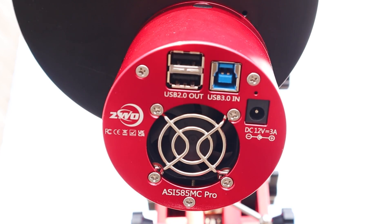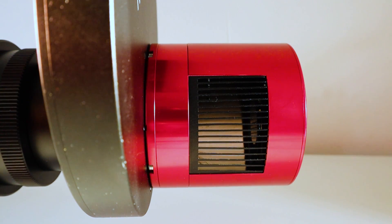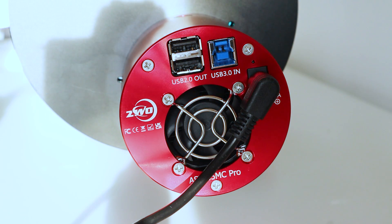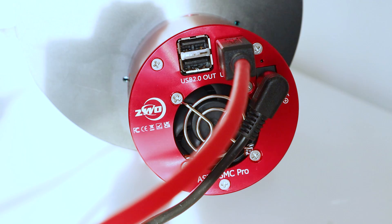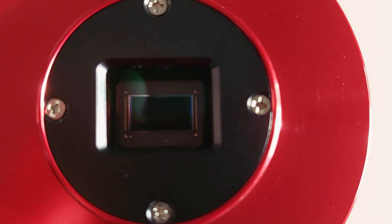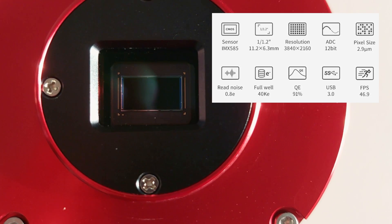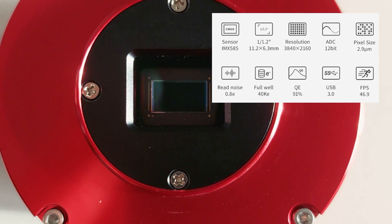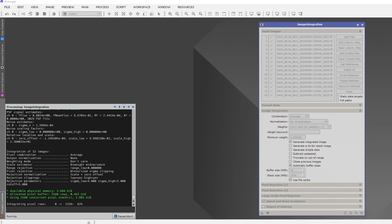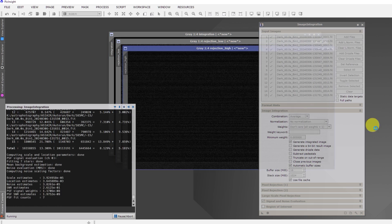The ASI 585MC Pro is a color camera with a Peltier cooler capable of cooling up to minus 35 degrees Celsius below ambient temperature. This ZWO camera has one USB 3.0 output to connect the camera and two USB 2.0 outputs to power other devices like your filter wheel. The camera boasts a Sony IMX585 8.3 megapixel sensor with a pixel size of 2.9 microns, full well capacity of 40,000 electrons, quantum efficiency of 91%, and a video speed of 47 frames per second at maximum resolution. One of the first things I did was making stacks of 15 dark frames cooled at minus 15 degrees Celsius, and I was happy to see that the camera didn't produce any significant amp glow from 30 seconds all the way up to 5 minutes.